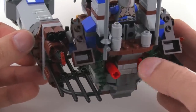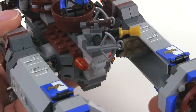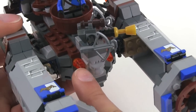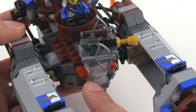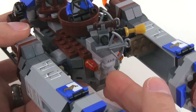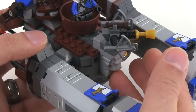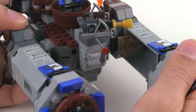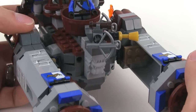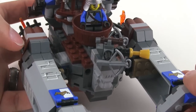Those red pieces are remote activators for flick-fire missiles in the front. The missiles are way up in the front with long activation rods, and they shoot off on either side of the lion head. Just push from the back and they shoot out — it's a very nice, smooth action that works really well. Sometimes remote setups like this don't work well, but this one actually does.